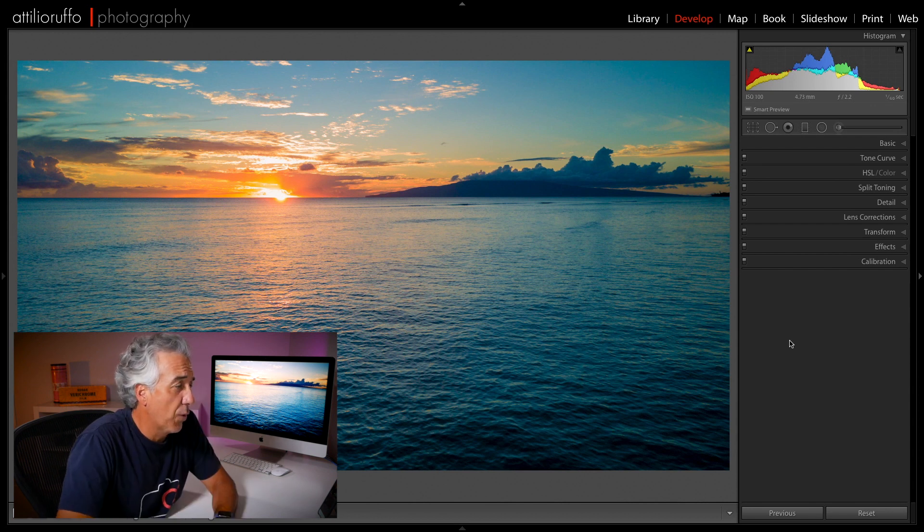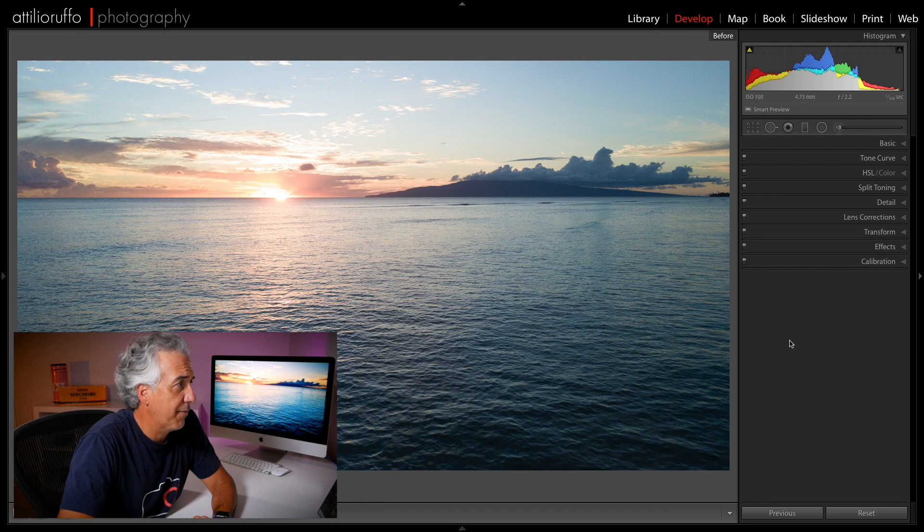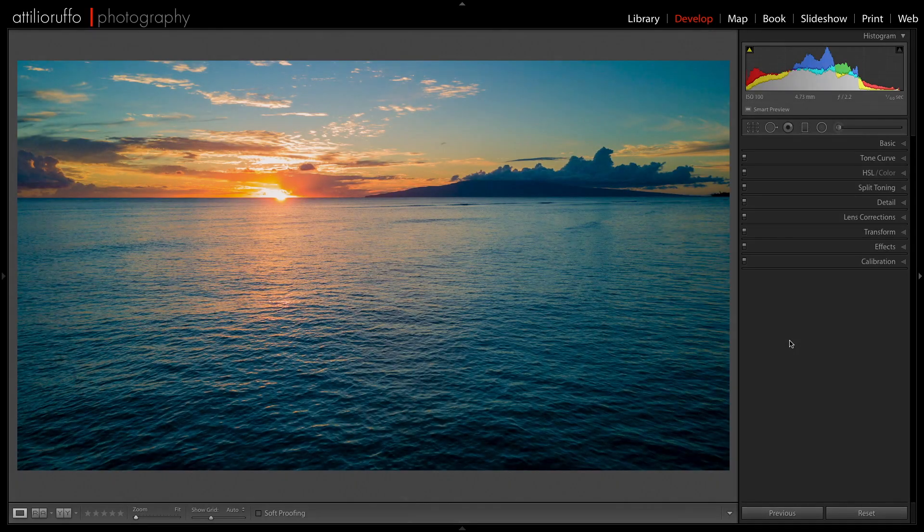This is the before — and this is the after. Not a masterpiece, but you can see how much we can do in Lightroom if we shoot in RAW, even with a camera with a very tiny sensor. I hope this video will convince you to use the RAW format when you take your photos. As you just saw, with a very basic Lightroom editing workflow you can dramatically change the look of your photos — trust me, it's worth it.